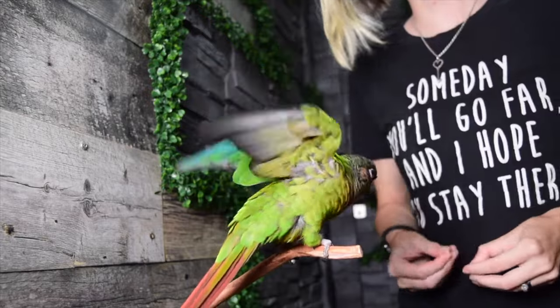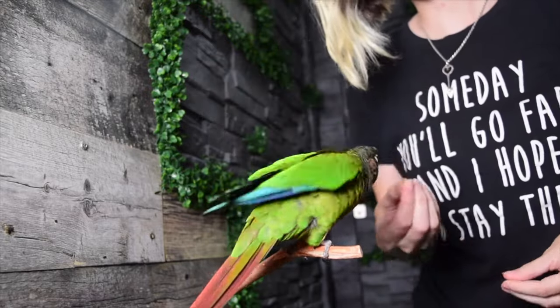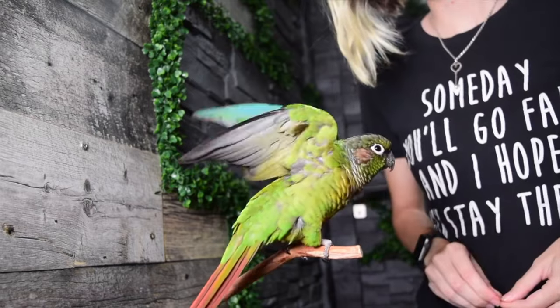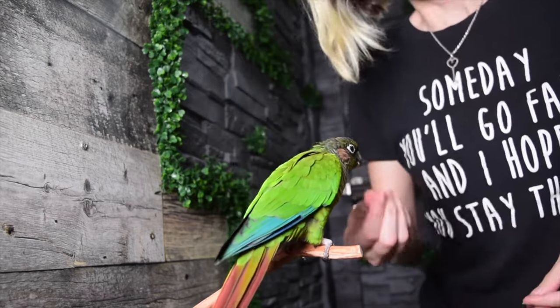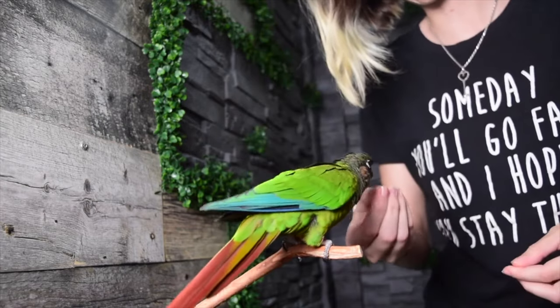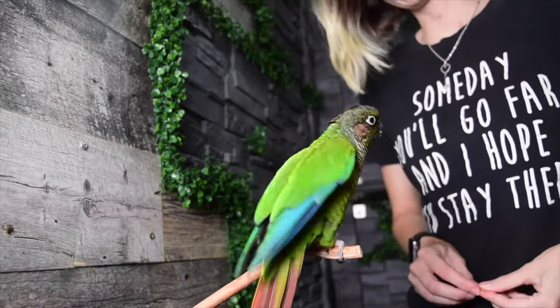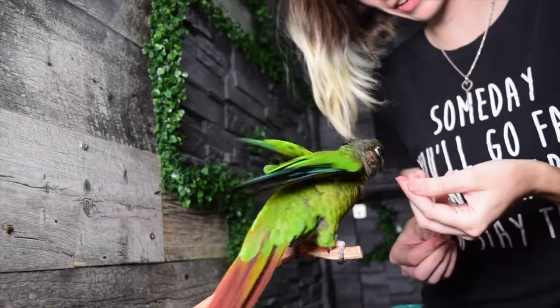So what is the shaping game exactly? Well, if you remember, I recently did a tutorial on teaching Newt how to raise his wings up without me ever having to physically touch him. That method of training was called free shaping, which is training an animal to do a behavior without ever physically guiding them or luring them towards your desired end result. The only thing you have to communicate is your clicker and your treats.